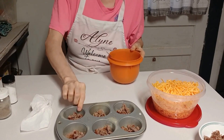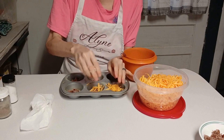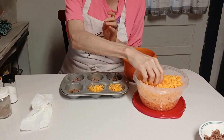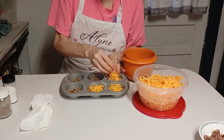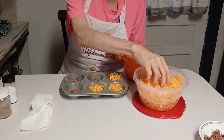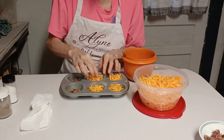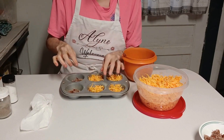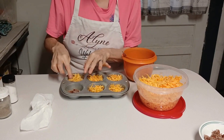Now I'm gonna go ahead and put some cheese in here. I like cheese — I think anybody who's watched my channel knows that. I ain't met many women who don't like cheese; the ones who don't are far and few between. I know of one lady who loved cheese more than me, and that was my mama. My mama loved cheese.